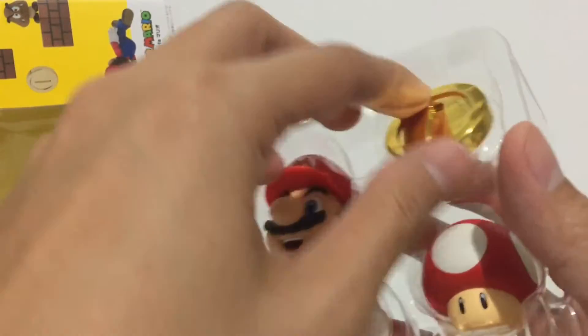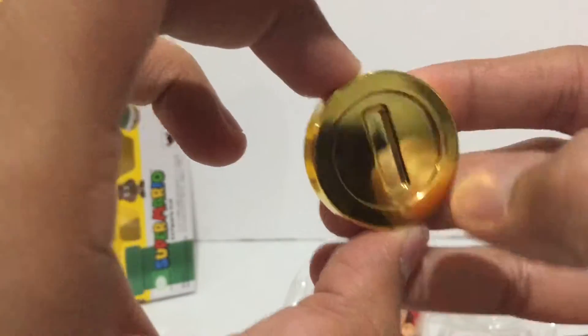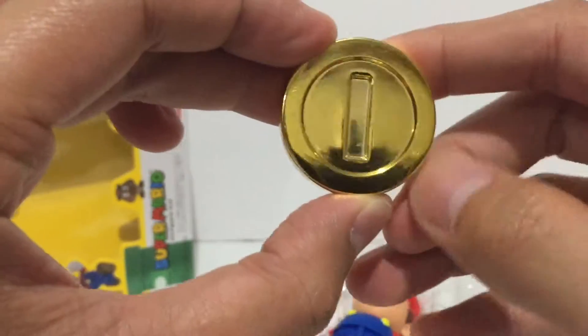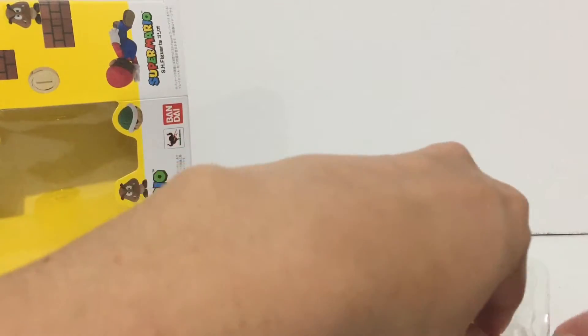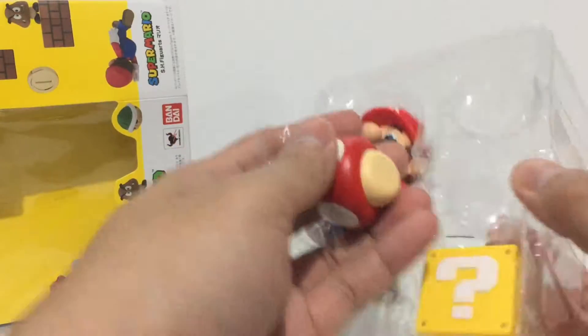Alright, very cool. So we have a gold coin with a very shiny finish — there's just a bit of scuffing on the paint, but it's a very nice gold coin. And we also have a mushroom.